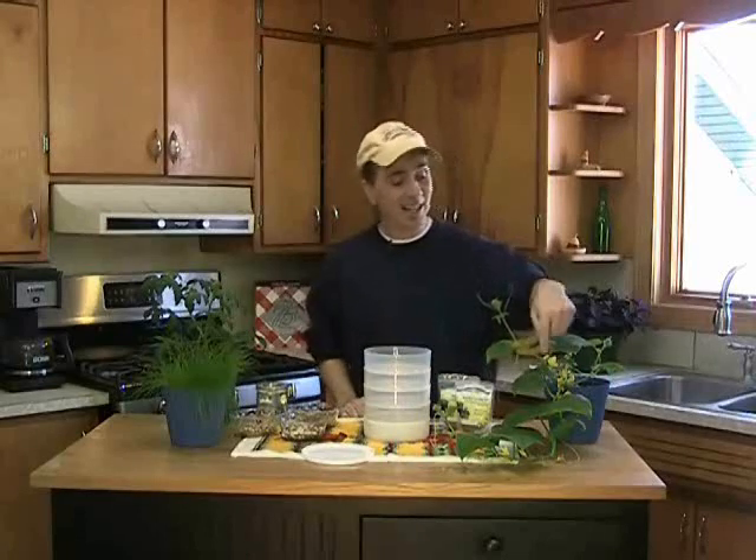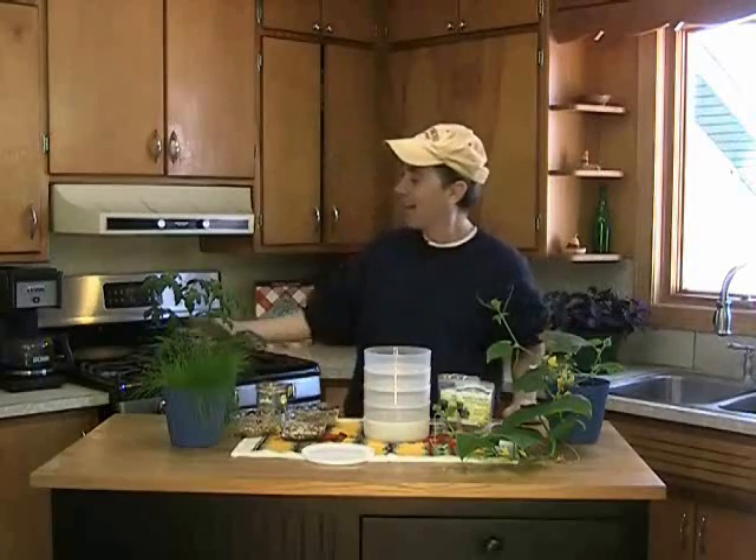You can have fresh cucumbers at your fingertips inside — I have little cucumbers on this plant. You can have fresh tomatoes inside; I'm going to have little cherry tomatoes growing off of this. And chives are good any time of year of course.